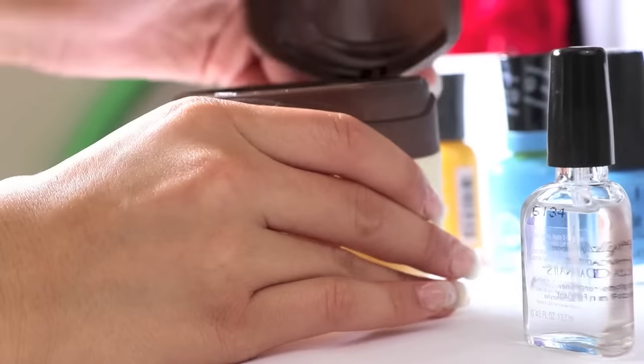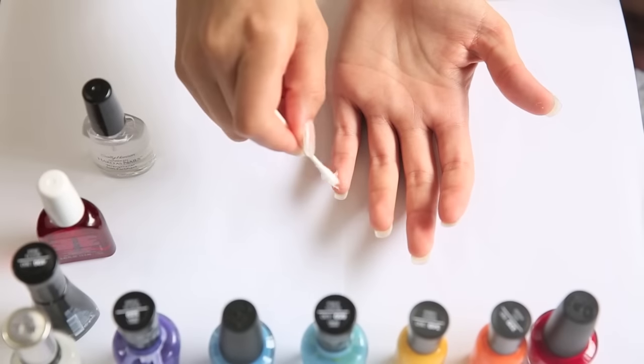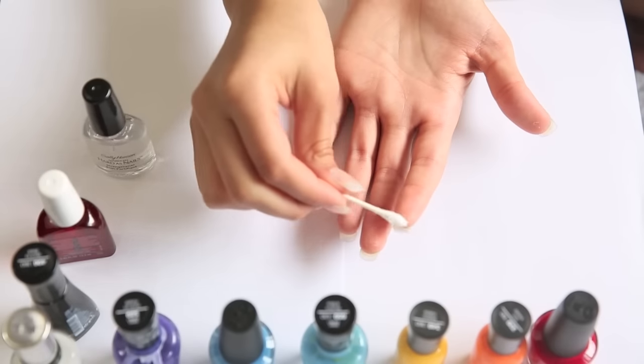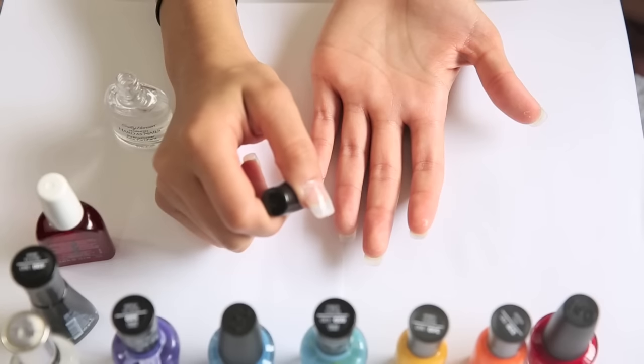The first thing you're gonna need is Vaseline, and you're just gonna take a Q-tip with that Vaseline and put it under all of your nails — but not actually touching the nail, just on the skin part.